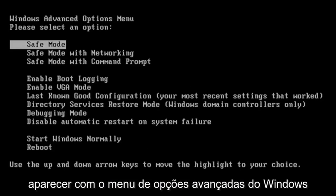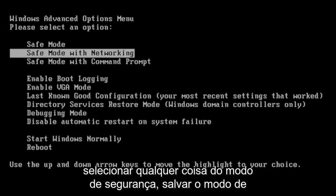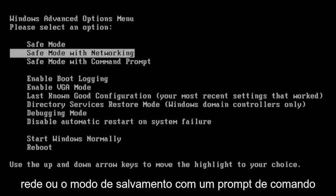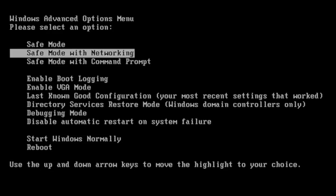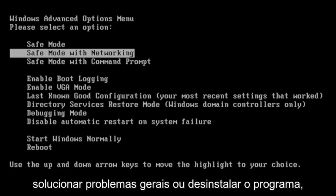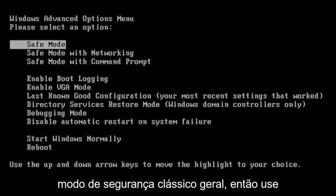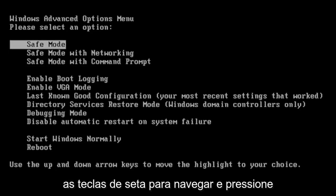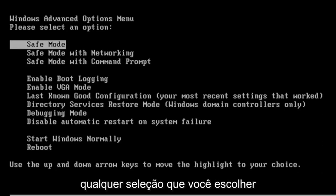Then it should come up with the Windows Advanced Options menu — 'Please select an option.' You can select anything from Safe Mode, Safe Mode with Networking, or Safe Mode with a Command Prompt. I usually do Safe Mode with Networking, but it doesn't really matter. In your case, if you're just trying to do general troubleshooting or uninstall a program, you might just go into classic Safe Mode. Use your arrow keys to navigate and then hit Enter on your keyboard to make whatever selection you choose.